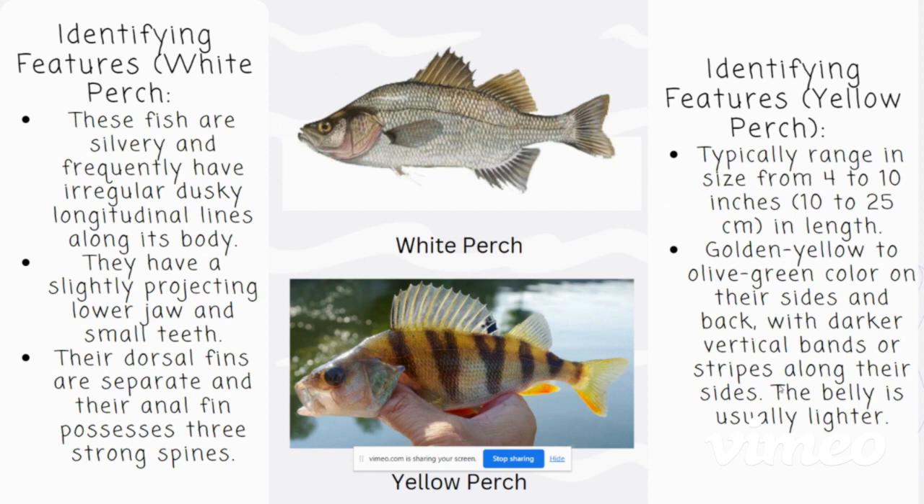It's important to note the difference between a white perch and a yellow perch. Yellow perch are very similar, except their coloring is a little bit different, and their size ranges from 4 to 10 inches in length. Their coloring is a golden yellow to olive green on their sides with a lighter belly.